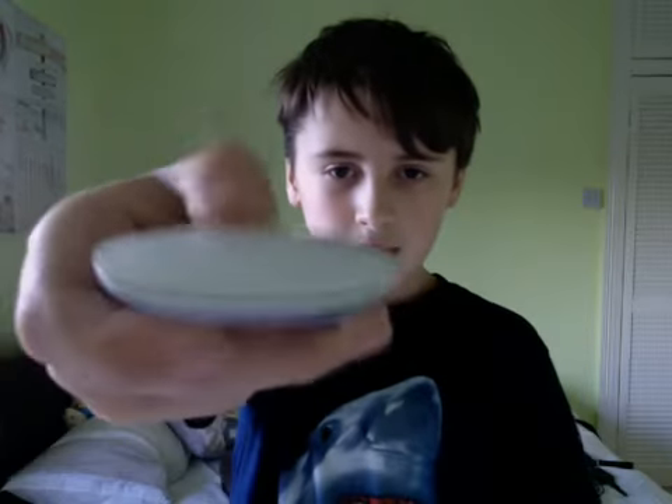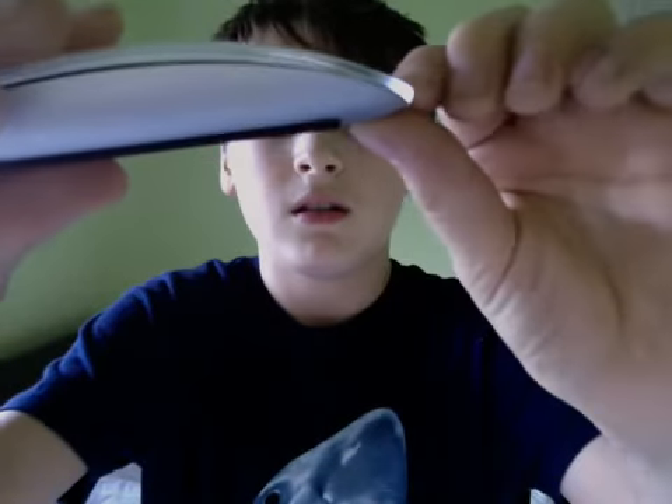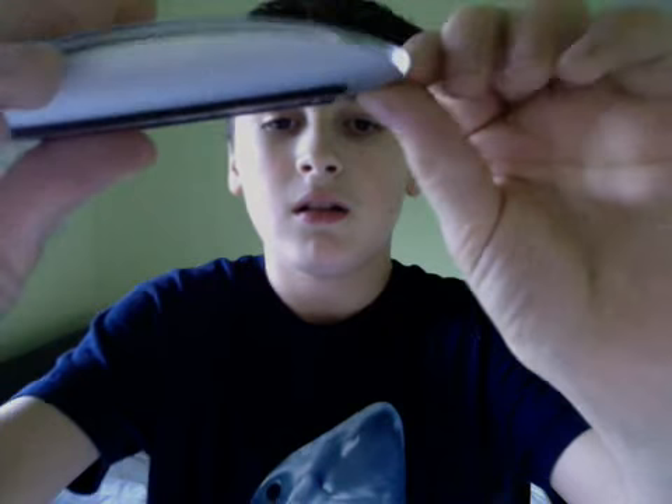This is different to the mouse I've been currently using to make my videos, which is this one right here. It's like a mouse, it clicks down, and it's quite nice. So I've been using that mouse, and now I'm using this one. It seems to be working nice and fine.